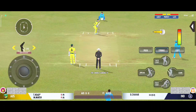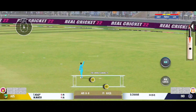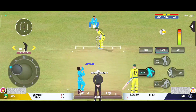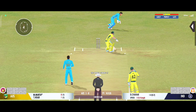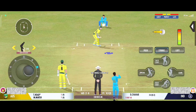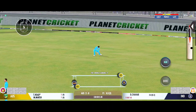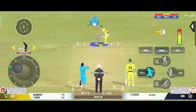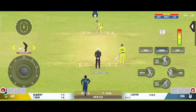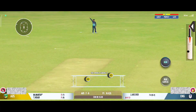Cover throws. Good shot for a single. Oh, beats the edge and the baton. Very good running between the wickets. Good shot for a single. Beautiful to see them run like that. Very good running between the wickets.